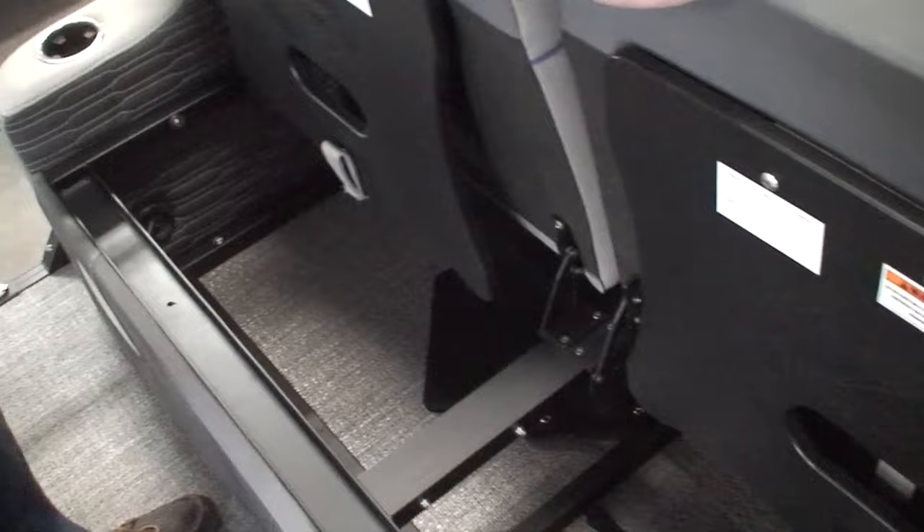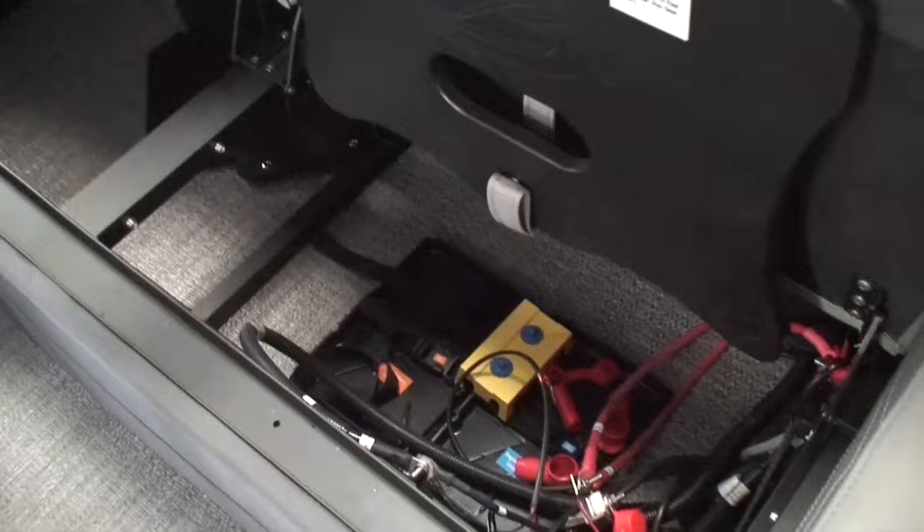I forgot to mention that underneath all four of these rear bench seats is a nice storage compartment. This one flips down, this one flips up — there are the batteries. This one will have two batteries and more storage on this side. If you get sea legs, that's where we mount the sea legs pump. So we have plenty of storage underneath the Ultra Lounge.